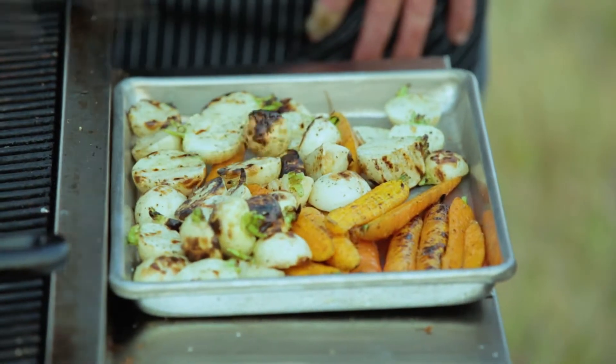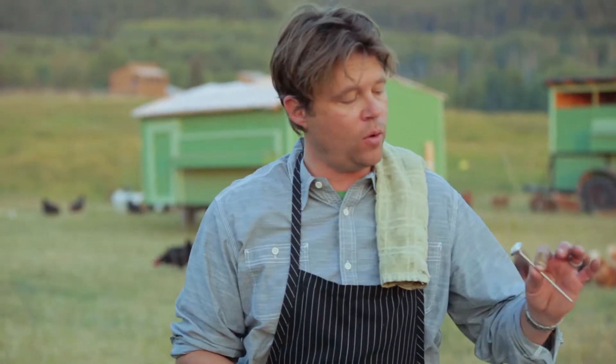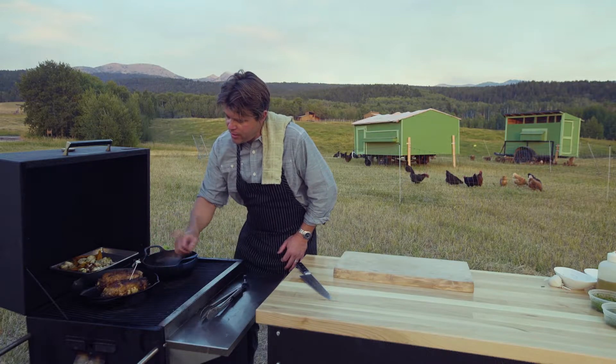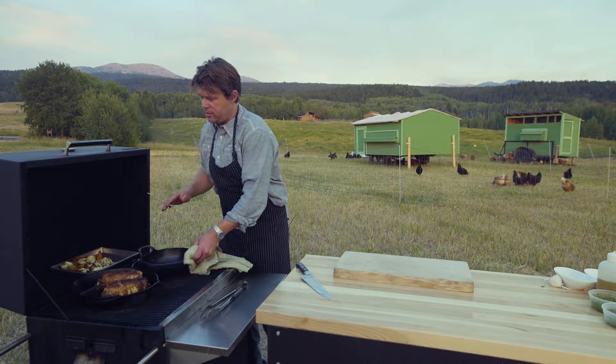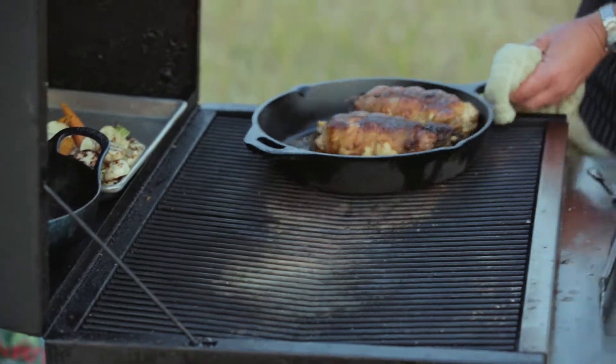We're gonna finish up our chicken here. The biggest and coolest thing about this dish is you can pull it at 155 degrees — don't tell the health department. Go right into the middle all the way down. We're at 155 right now, so we're gonna pull this aside, cover it a little bit, let it rest, and then we're gonna plate it.